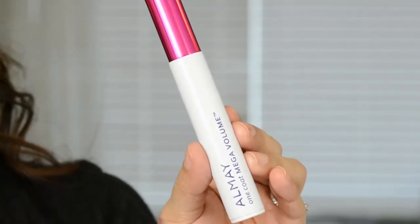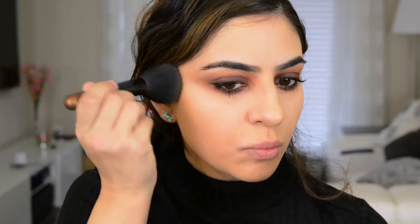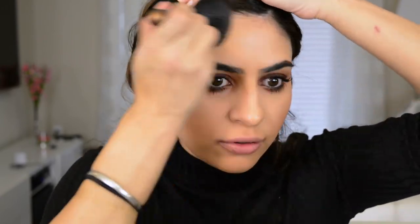I'm going to apply the Almay One Coat Mascara. Then I'm going to use this MAC Matte Bronzer — it's just a really pretty matte bronzer — and bronze the cheeks. I don't know why I don't use this more. It's really pretty. I'm going to take that color into the forehead as well.